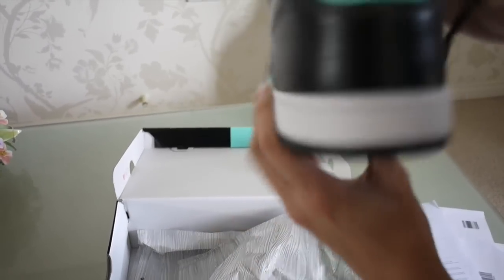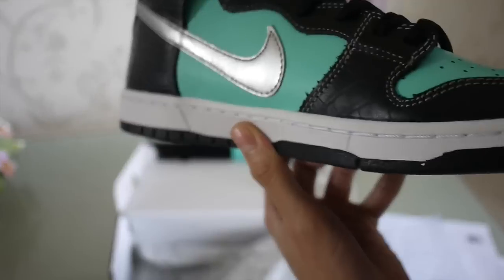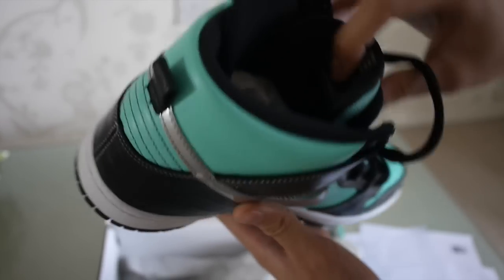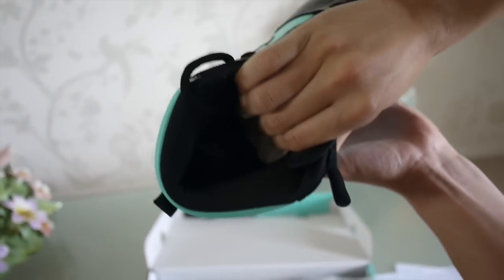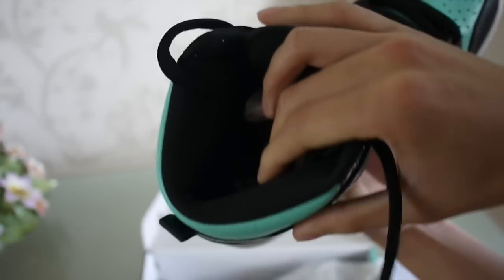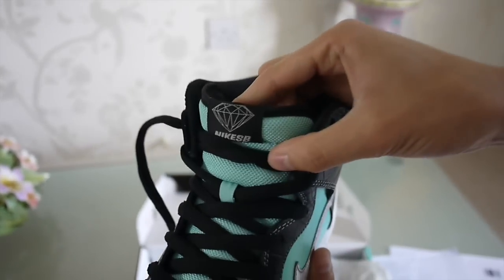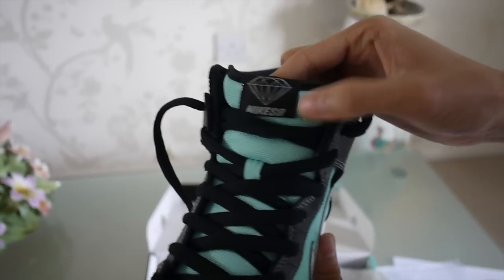Easy to maintain. You also got that metallic silver swoosh, and on the inside it says SB. There's a nylon padded collar as well, and you have that diamond on the tongue with the Nike SB branding.